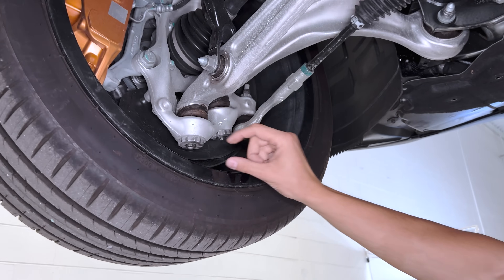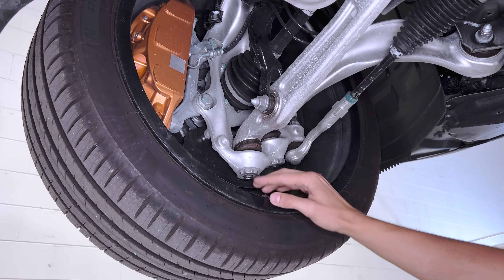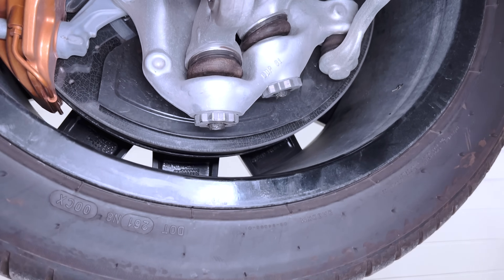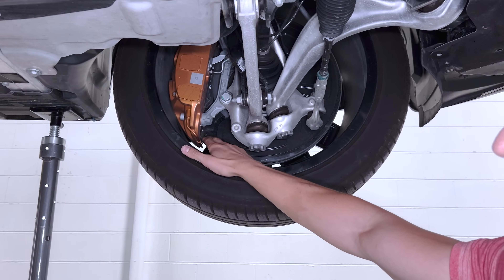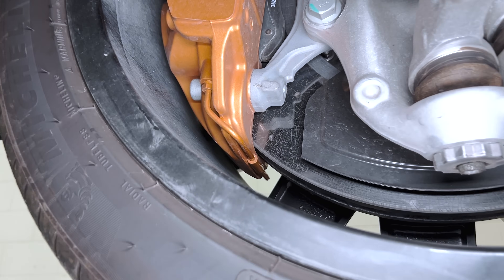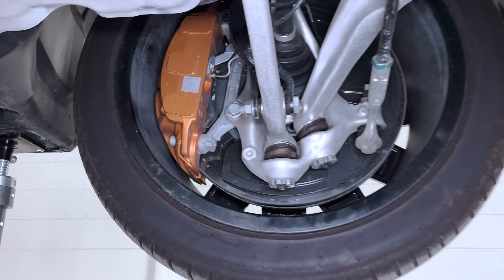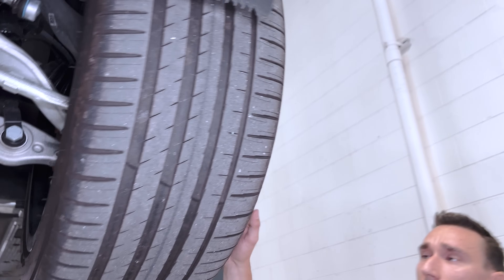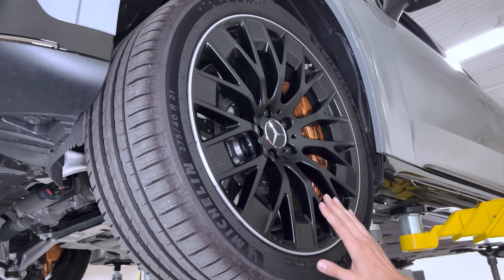These are 21-inch wheels. If you imagine an 18-inch on the lower trim levels, you'd get closer to a conventional nut — it's all packaging-driven. There's also a $5,000 option here: carbon ceramic brakes, just in the front. A little secret — they're not $5,000 to manufacture, but that's what you pay.